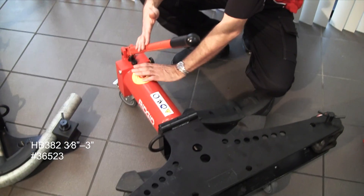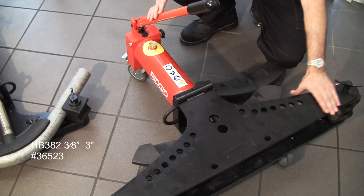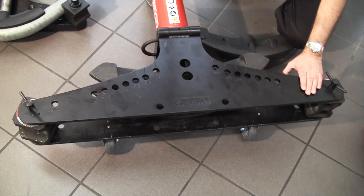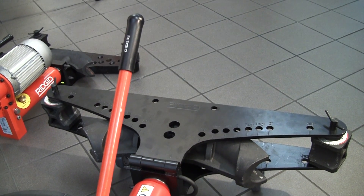Going up through the range, this is a 3 inch bender. It has a slightly larger ram to give more bending force and bigger wing heads. This is a tip-up wing style and it will do right the way through from 3/8th of an inch up to 3 inch.